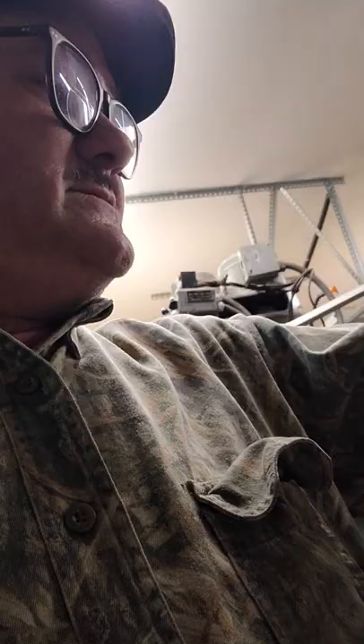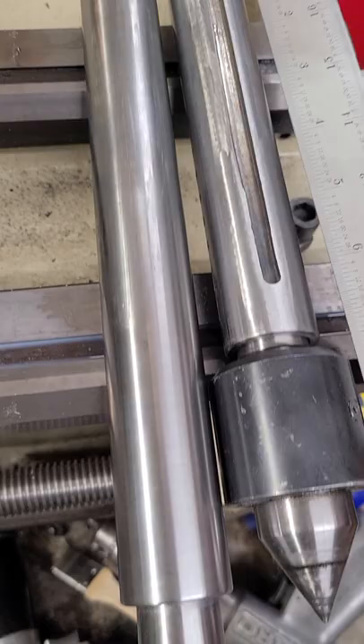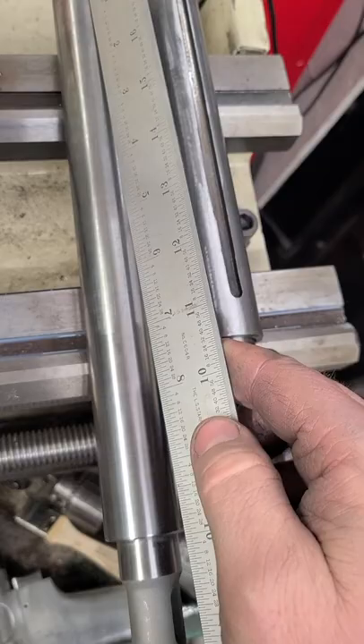Good old Starrett hook scale ruler here. This is an 18-inch hook scale. So the original one, which is all metric, is about 7 inches. This one is 10. You can see the original one, about 7 inches. This one, 10.